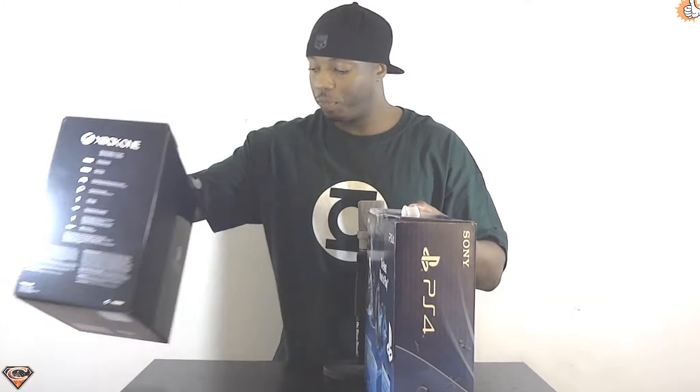To do a quick scale comparison, I have my Xbox One Day One Edition box right next to it and you can see how much thicker it is when you compare the two. I just bumped the mic and blurred out the audio, but hope you guys still caught that — you can see the thickness between the Xbox One box and the PS4 is quite significant. So with that said, let's go ahead and open up this bad boy.